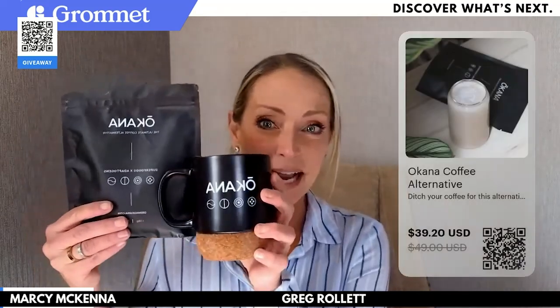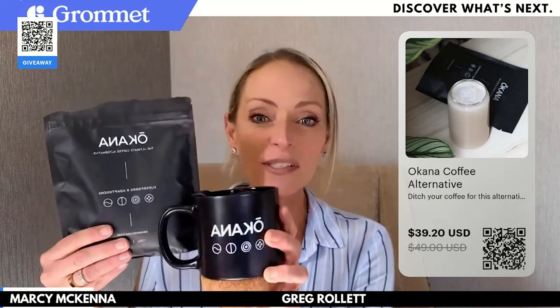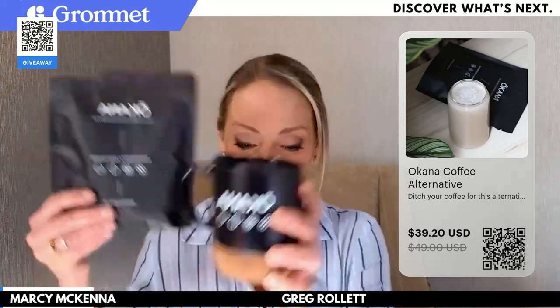We forgot to do the giveaway at the halfway point, so let's do one now and one after the last product. Jump into the chat and say 'giveaway,' or better yet let us know which product you want to win today — whether it's the bag, the dryer, the cat toy, the cat scratcher box, or some Okana. I'm going to say Okana for me today — I really want people to try this and let me know if it's a placebo effect or not. I want to see if you guys like it as much as I do. So the Okana whole gift set is my pick for the giveaway.